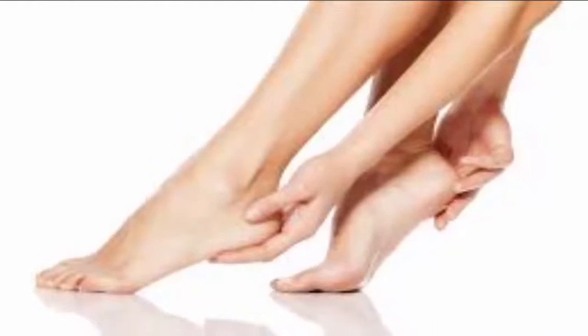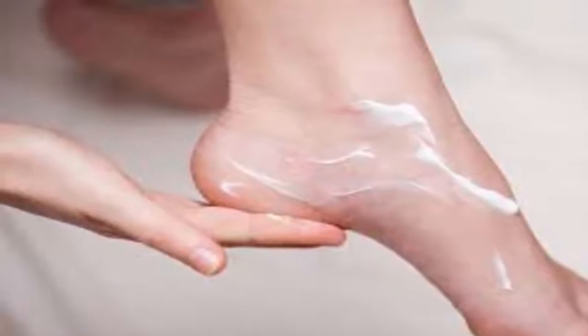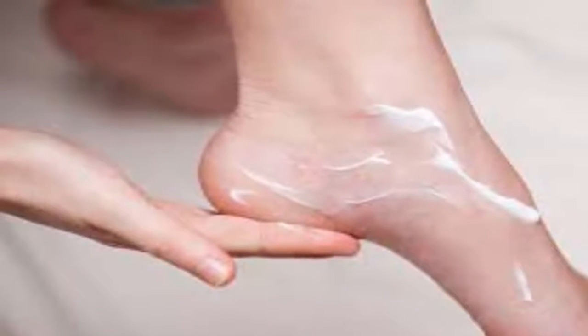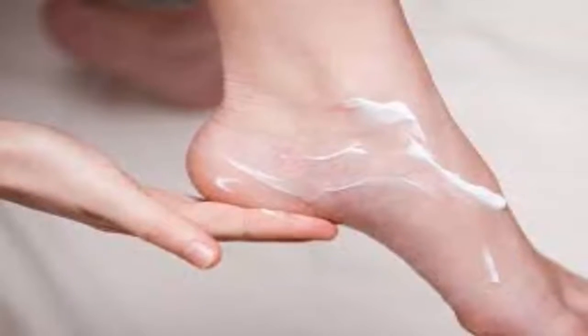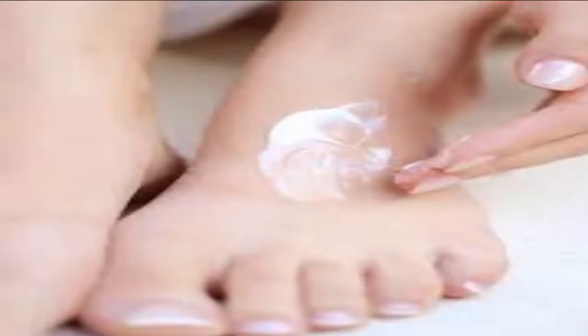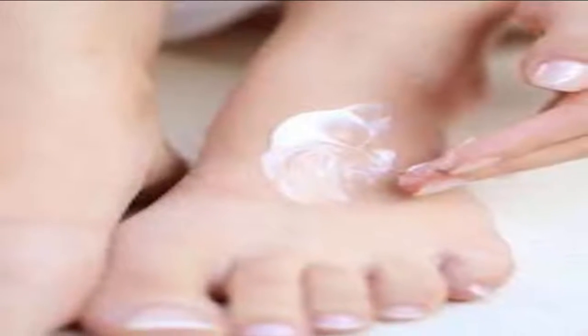Tip one: moisturized feet don't stink as badly. Rub some lotion on your feet every day before going to bed. That will help keep your feet from drying out, which in turn will cut off the bacteria's food supply. Massage your feet with whatever lotion you prefer every night before going to sleep.